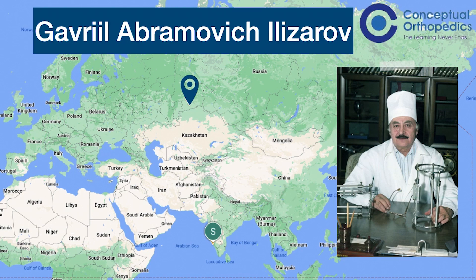Here is the man himself with his instruments, and the blue pin marks Kurgan. As you can see, it's not among the big cities — not anywhere close to where you would expect a state-of-the-art invention to be made. But in spite of these circumstances, this genius created the most versatile equipment which an orthopedic surgeon can possess.